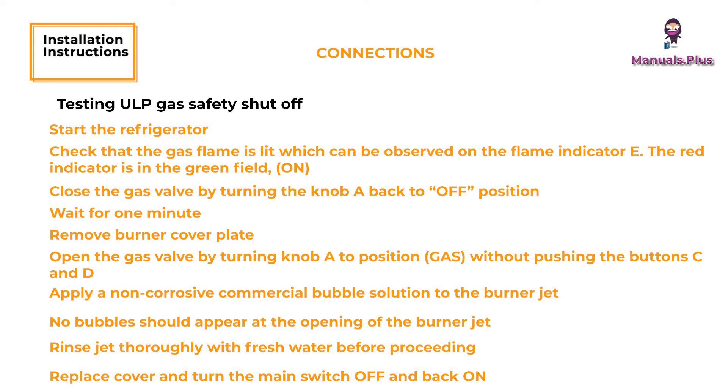Replace the cover and turn the main switch OFF and back on. Normal operation of the burner should return. Allow the burner to operate for a minimum of 5 minutes.